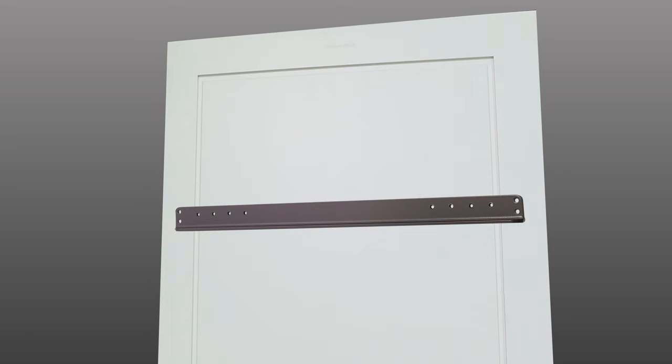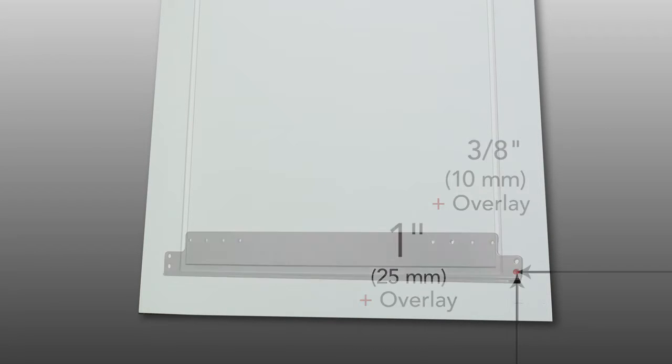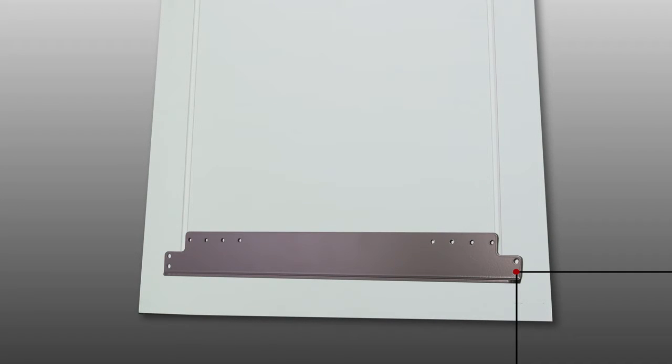Your top bracket should be centered horizontally with the door. For the bottom door extension bracket, start from the bottom of the door and measure up one inch. Add your overlay value and mark. Then measure three-eighths inches from the side of the door, add your overlay value and mark. Place the bottom corner hole of the extension bracket over the intersecting mark. Your bottom bracket should be centered horizontally with the door.